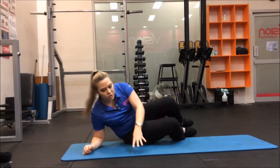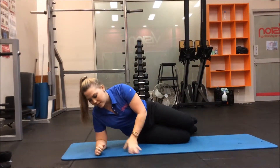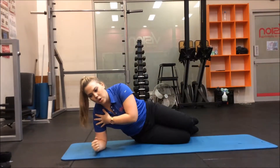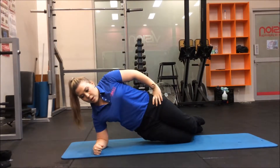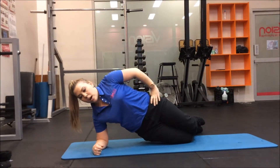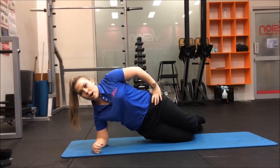Level one is just our traditional side bridge where we start with the hands underneath the shoulder, the elbow bent, knees bent at 90, pushing up, engaging that core and keeping a straight line. So that's level one.